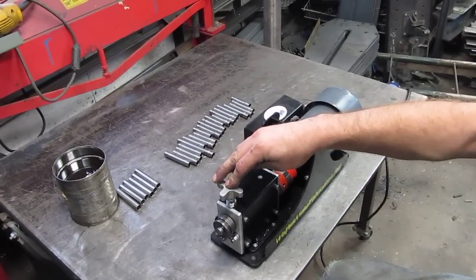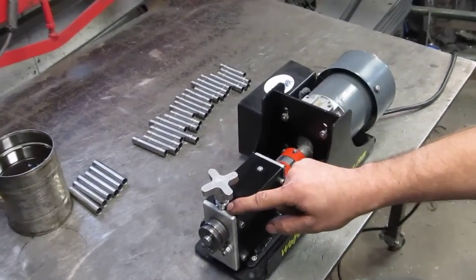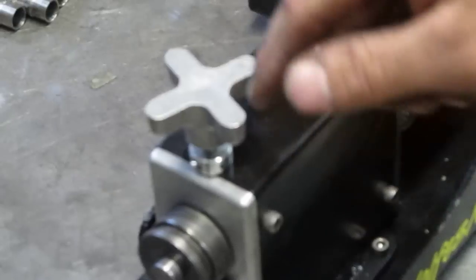Got the adjustment knob put on, and then you have the adjustable stop collar so you can set your depth real easily. It works pretty slick.